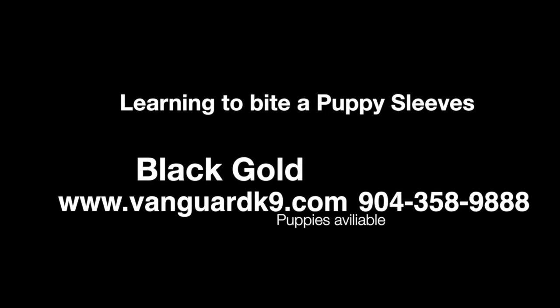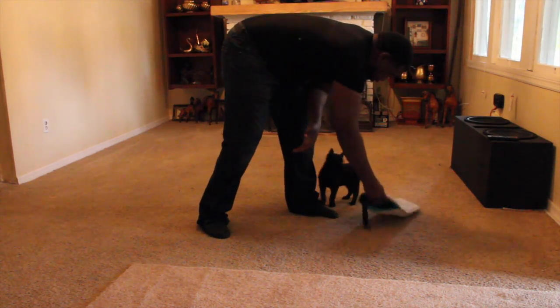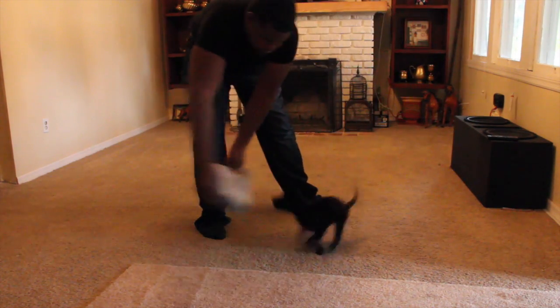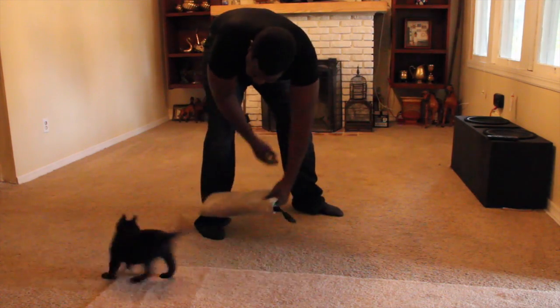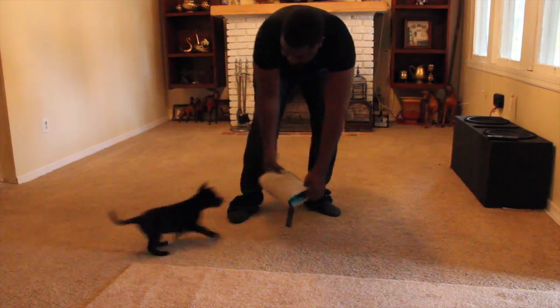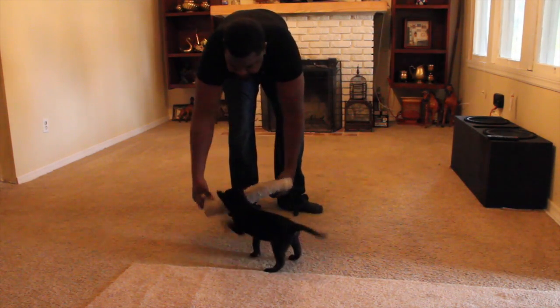Welcome to Vanguard K9 Training. I am Master Ulysses Muff. This is our black girl. We decided to make a video because we've gotten a few requests to see this dog, and this is actually her first session of biting the puppy sleeve, so you'll get a chance to see her become developed into a protection dog, and this is how it goes.